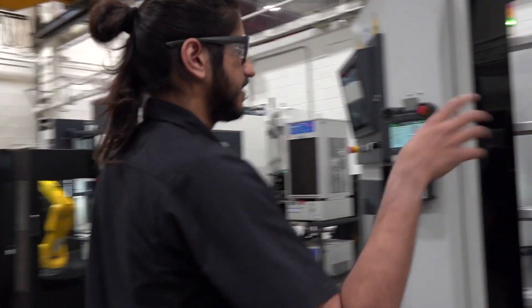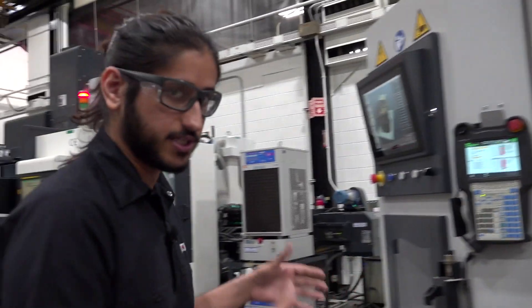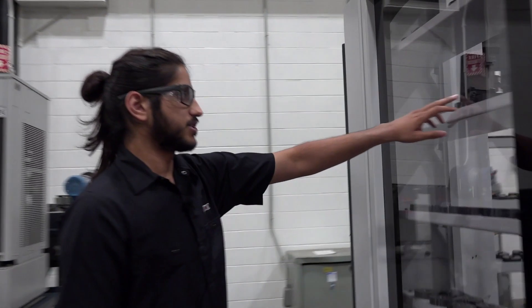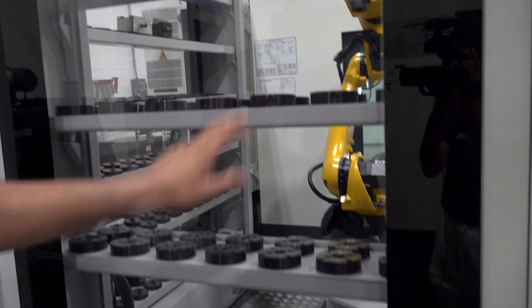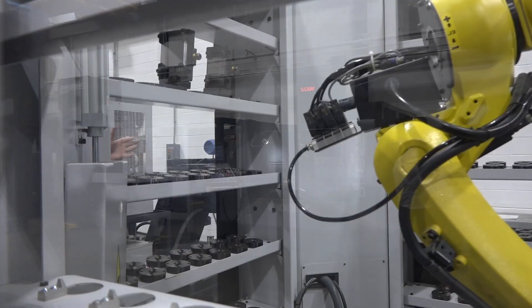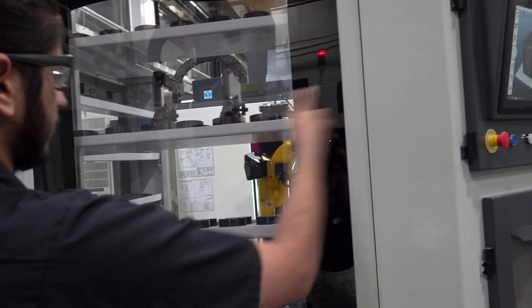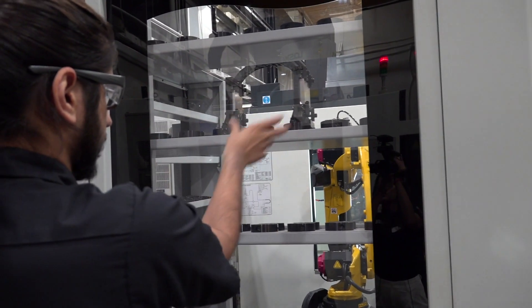Right now you can see it's running. This is not a part system as much as it's a fixture system. Over here you'll see multiple fixtures and pucks for where they'll go, and inside the software you define how much space it takes and the software will determine where to place what.